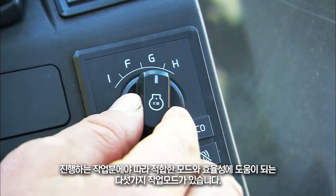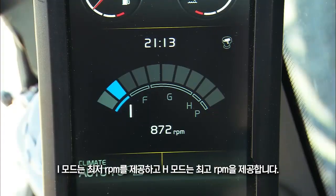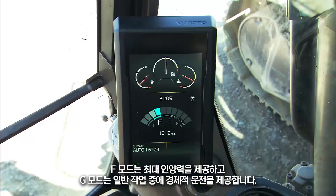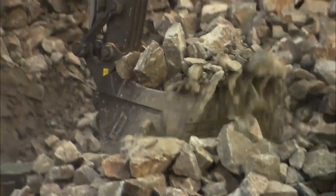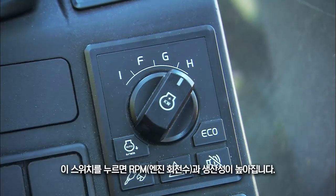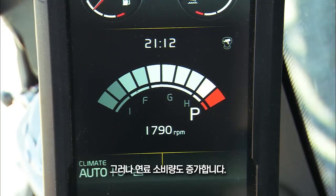There are five work modes to help you select the right mode and efficiency for the application at hand. I mode provides minimum engine rpm and H mode the highest. F mode is for maximum lifting power and G mode is for economical operation during general applications. When it's necessary to produce many tons per hour, you should press the power mode switch. With this switch both the engine rpms and production will increase, however so will the fuel consumption.